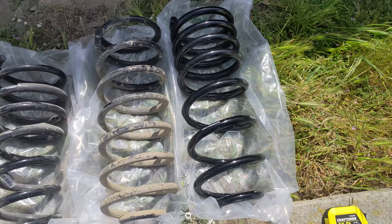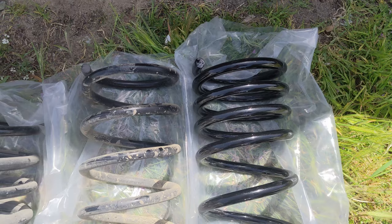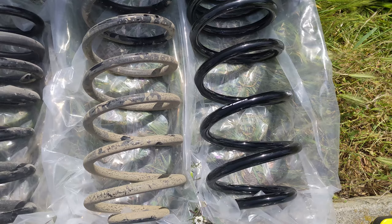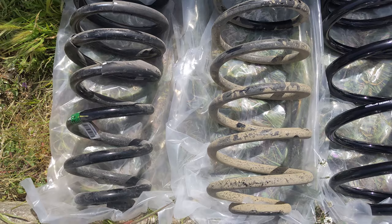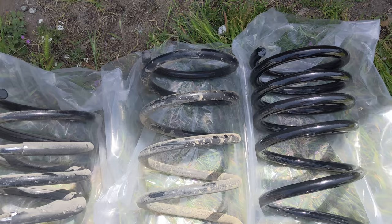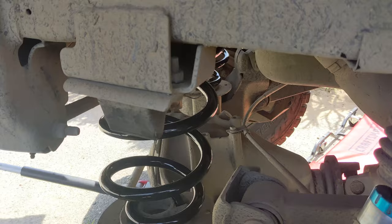I've got all three springs lined up now. The Thurin and Carli are the same height even though it's a Thurin plus-one and a Carli plus-two. So that Carli spring must have a lot higher spring rate — it's a stiffer spring. The wire thickness looks comparable to the stock one, although that's not the only factor in spring rate. It seems like the Thurin one is just too soft for my application, so I'll get the new ones installed and see where it sits.